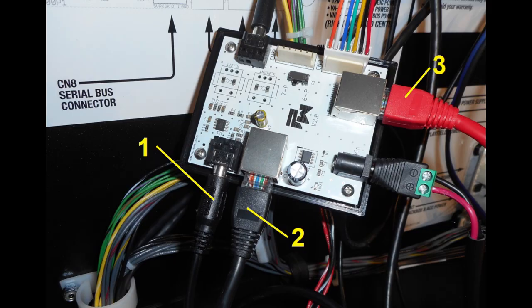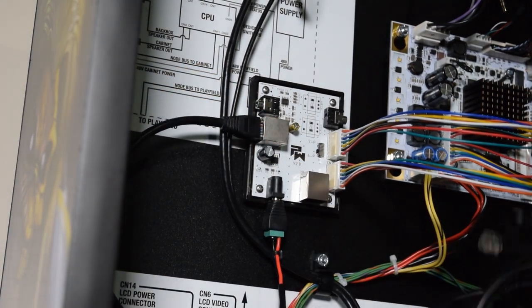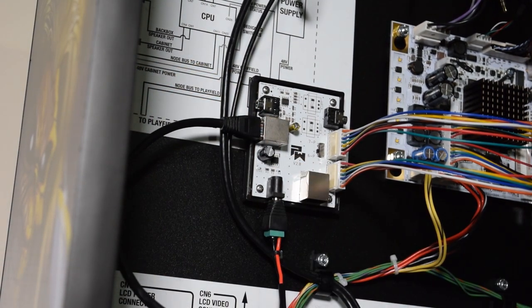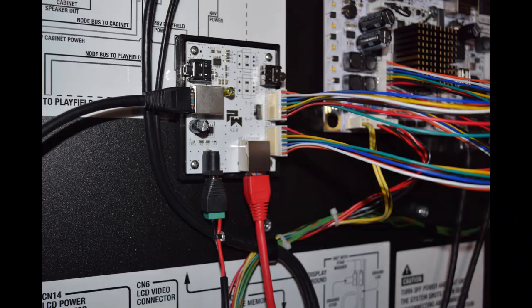If you are going to use an external subwoofer with the CDU, connect the 12 foot audio cable to the sub out jack. This is labeled as number 1 in the image. The Ethernet cables are also shown as 2 and 3 for the next step. Now grab the red and black Ethernet cables and plug them in as seen here. The black cable on the left side and the red cable at the bottom.